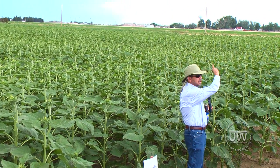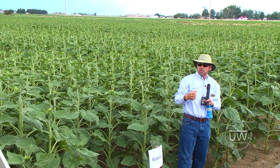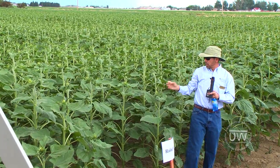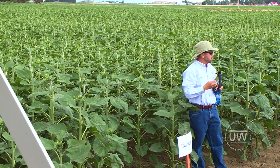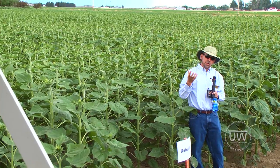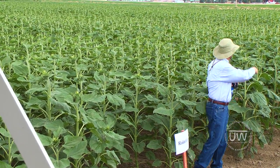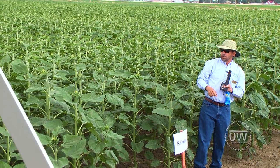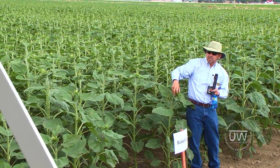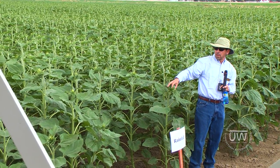The second treatment, from there to here, we start irrigating when the crop was at growth stage R1 — which is when the head just starts to appear, and is physiologically when the crop needs more water. The other treatment over there is when we start irrigating at R4, which is when you start to see the yellow inside the head.